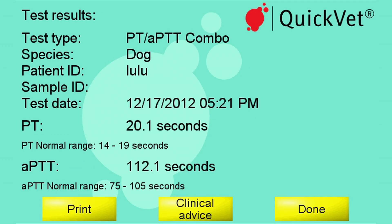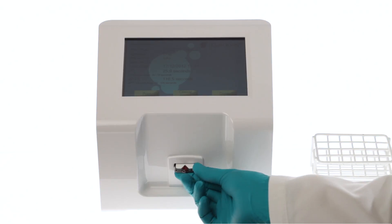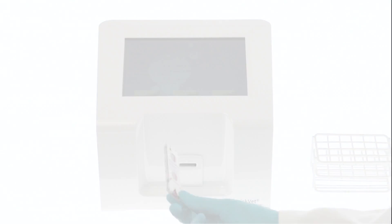Or go back to the menu screen. Under history, you can see up to 1,000 samples you've previously measured. Remove the used cartridge from the analyzer and discard it.